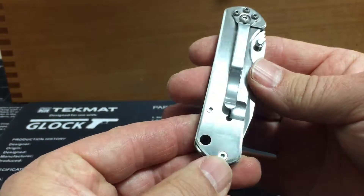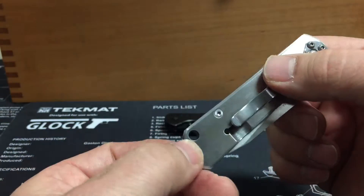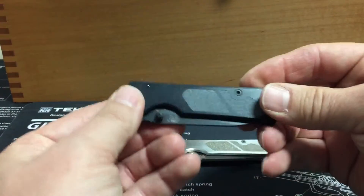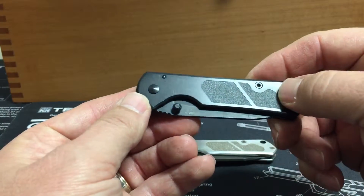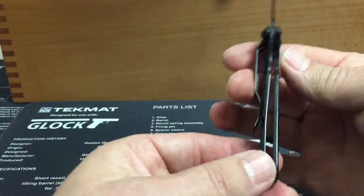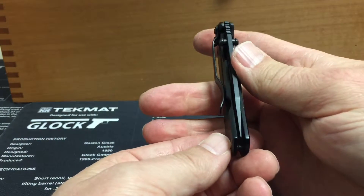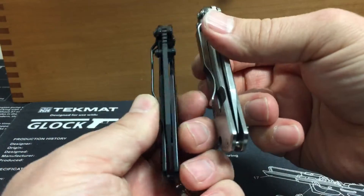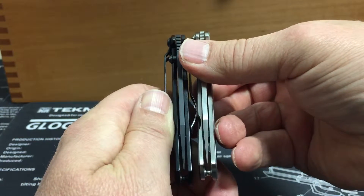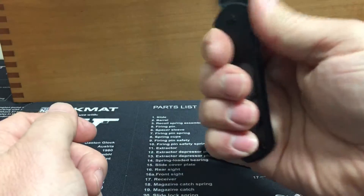Torx head screws, so no problems adjusting it. Nice little lanyard hole — plenty big for paracord. This is basically the same thing in a black finish. Basically the same action. Centering's good on these — both of them are pretty much right on. This one just has the black finish.